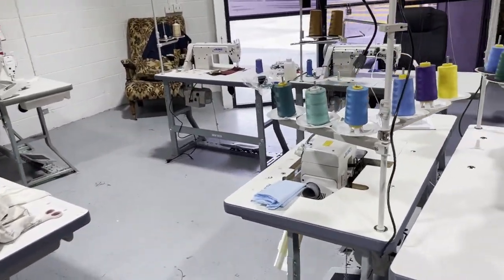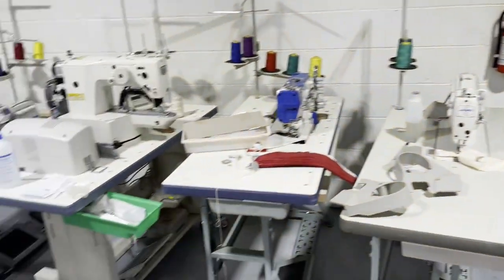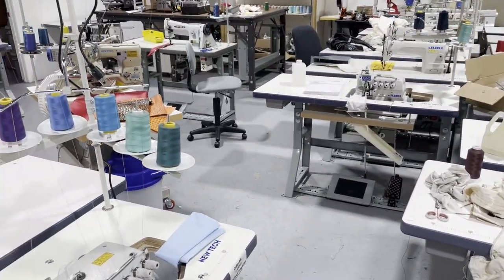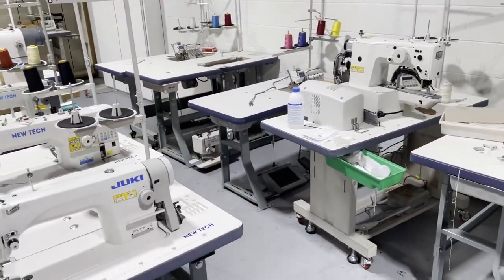This is David from goldstartool.com, again from downtown LA. If you're in the area, this is the place to be to try our sewing machines. We give you a chair, we give you all the supplies that you need so you could use any type of sewing machine that we have. Thank you.